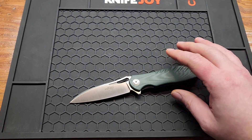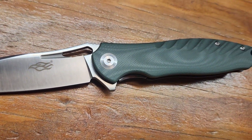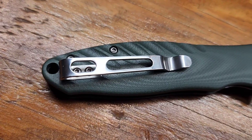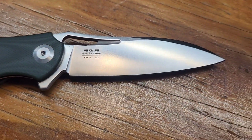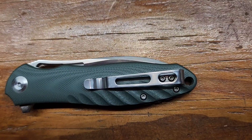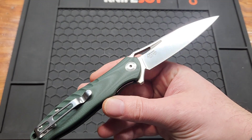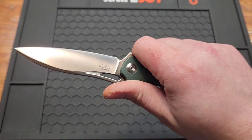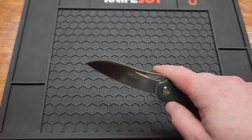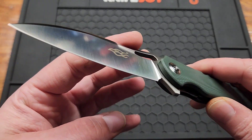Let's go over the specs: a 3.4 inch D2 blade. I know you're thinking 'oh, D2,' but for 20 to 30 dollars it is what it is, and you've got a consistent heat treat. This Ganzo has sadly beat a lot of expensive knives in cut tests. Satin finish.